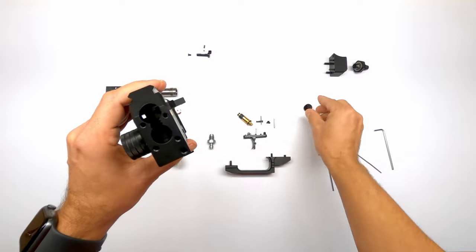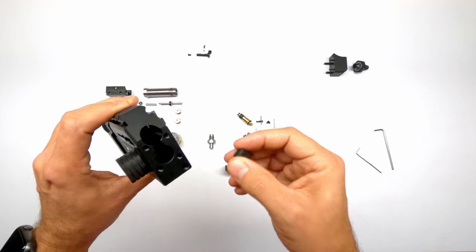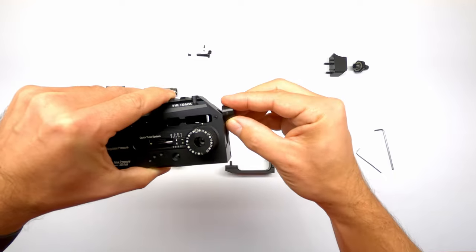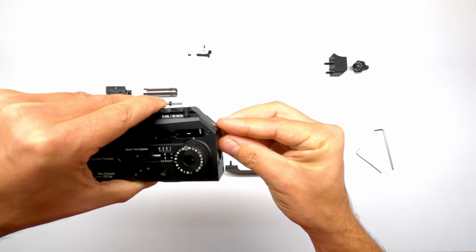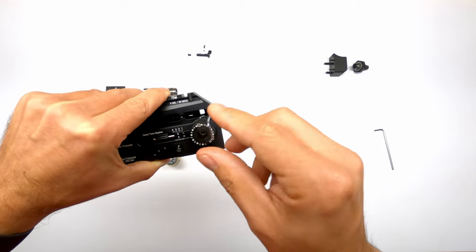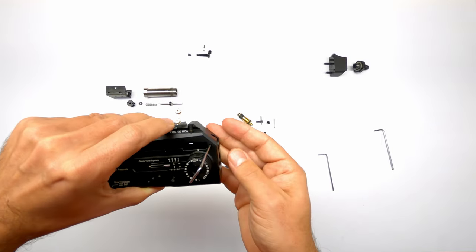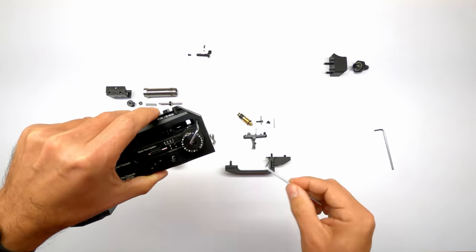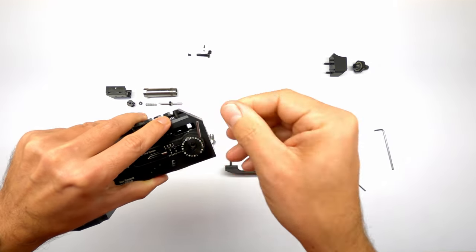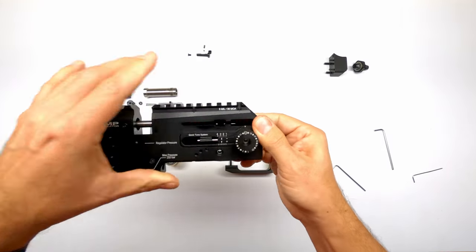There is one last part to seal off the back internals — this little plug that sits on the top part. It has a small indent from the Allen screw that holds it into place. Slide it in, make sure it's nicely aligned and doesn't stick out. Take the little Allen key and do that up. If it went a little bit too far backwards, you can push it from the inside back with an Allen key. Once it's nice and flush, tighten it up — this creates a nice end cap.